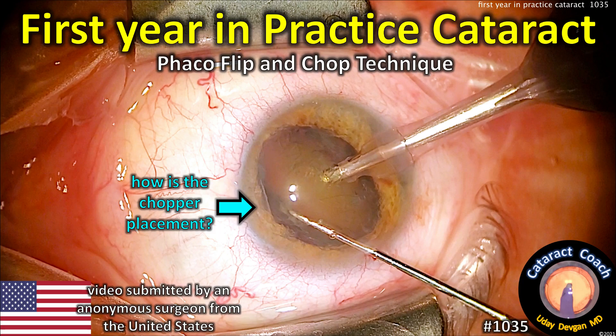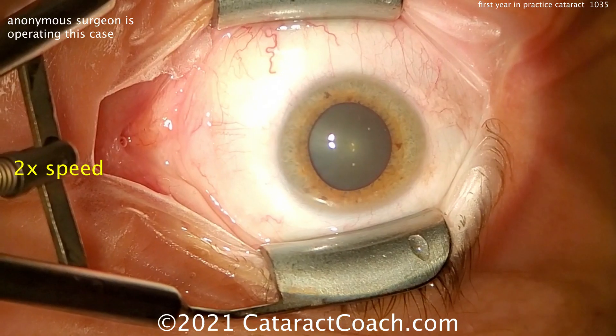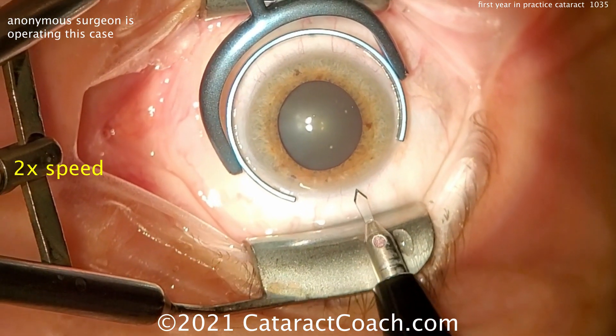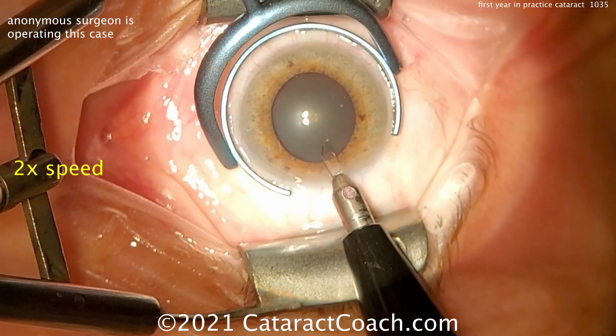CataractCoach.com. First year in practice, cataract surgery, phaco flip and chop technique. We have an anonymous surgeon here in the USA who's showing us a video of a cataract surgery done in the first year of practice.